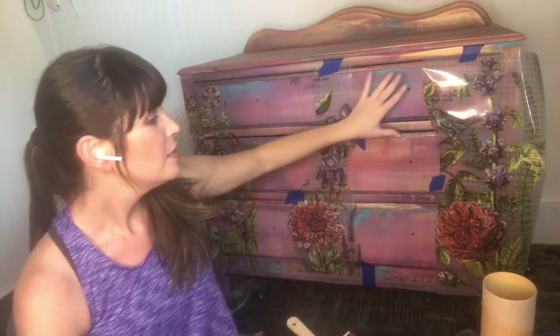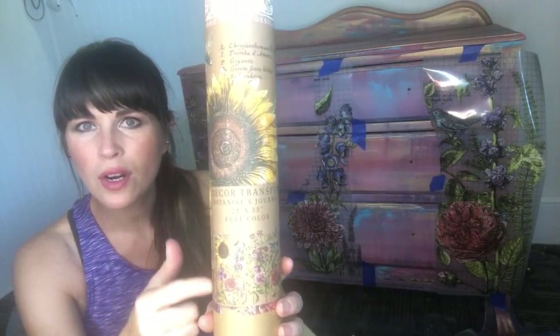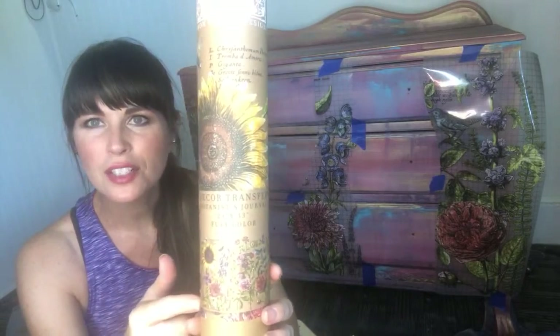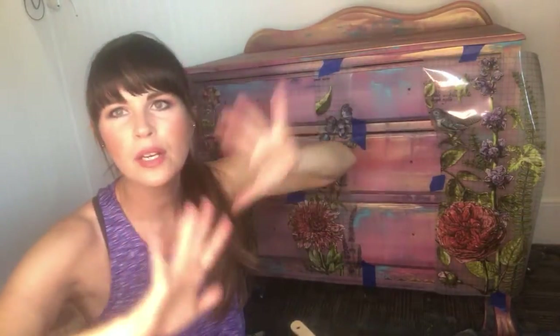These transfers work really well in adding a lot of oomph, or application, to a piece of furniture or artwork that you want to take from drab to fab. This one is the Botanist Journal. These are from IOD, which is short for Iron Orchid Designs. They are transfers — they come in a handy little tube. I roll mine out and cut it into sections because I want to apply it all over the piece in a random pattern.